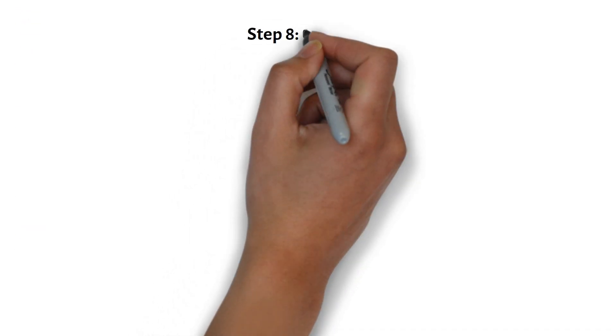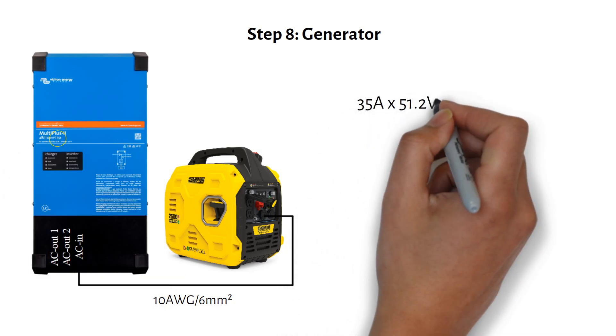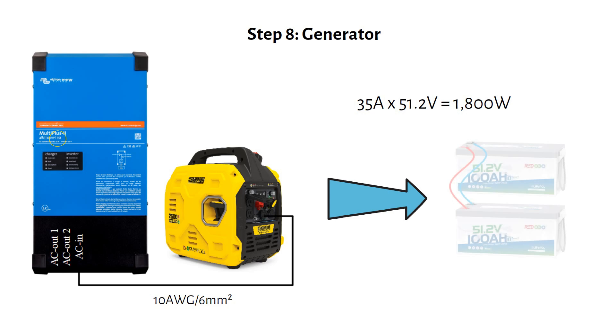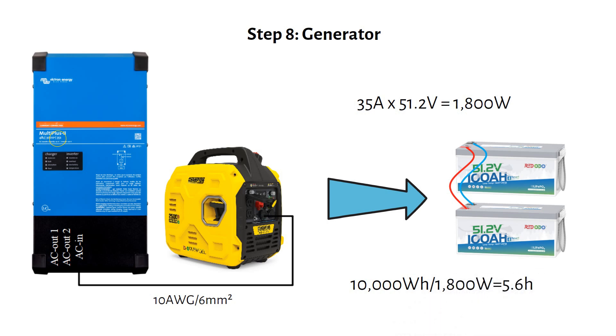During winter, solar alone may not provide enough energy, so a small generator is a great backup. I recommend the Champion 2200-watt inverter generator, which is affordable and reliable. Run the AC output of the generator directly to the AC input of the Victron MultiPlus inverter charger using a 10-gauge or 6 mm² cable. The MultiPlus can charge the batteries at 35 amps, which translates to 1800 watts — within the generator's capacity. To recharge our 10 kilowatt hour battery: 10 kWh divided by 1800 watts equals about 5.5 hours, or roughly 6 hours including inefficiencies.